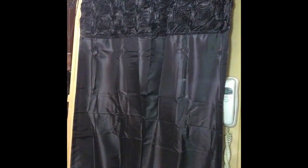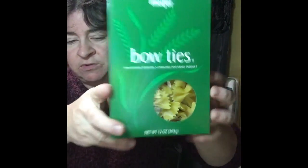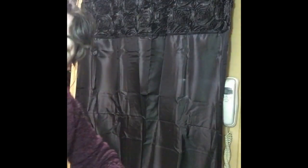My bowtie pasta recipe is on my website: six ounces of bowtie pasta — I bought the Meijer brand. I like my food to look cute. It's two tablespoons of butter, a cup of heavy whipping cream, a cup of parmesan cheese — don't get the stuff with wood in it — six sage leaves, salt, pepper, and a little bit of parsley.